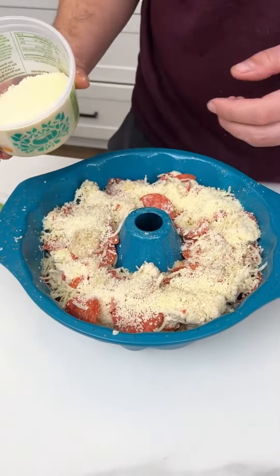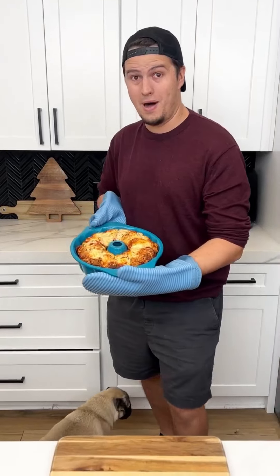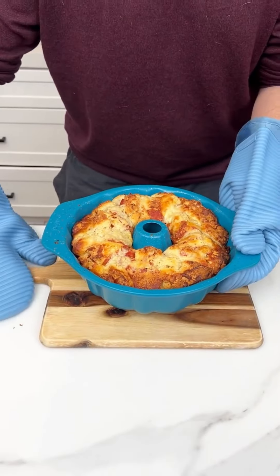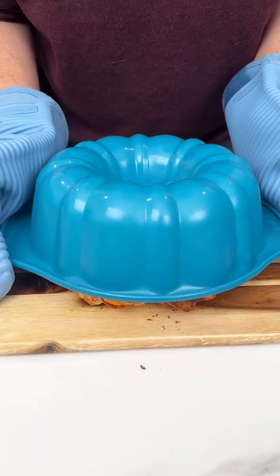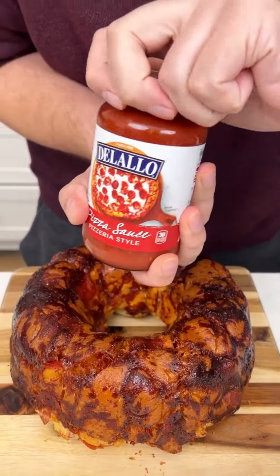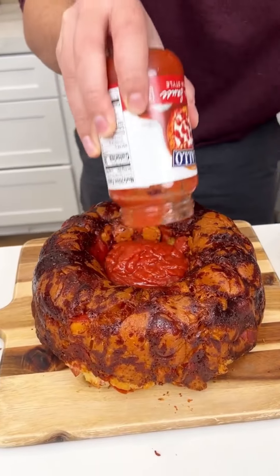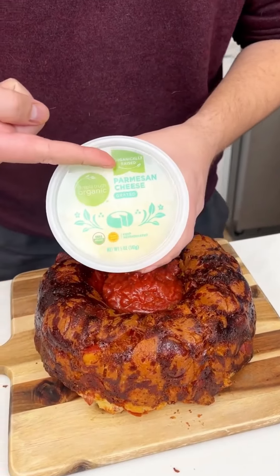My oven is set to 350°F — I'm going to put it in for about 40 minutes until it's nice and crispy. Look at this! Here's the fun part — I'm just going to flip it over: three, two, one — it came right out! It's nice and toasty and super crispy, just from the cheese. I'm coming in with my pizza sauce and pouring it right into the center — perfect.